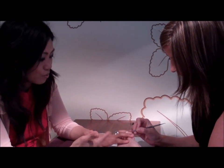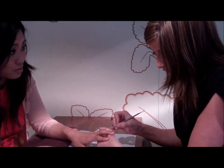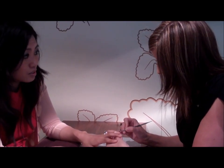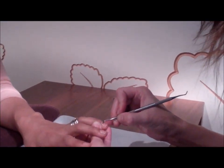Why does the manicure look better if you push back the dead cuticle? You can get the polish back further, closer to the cuticle line, so it stays nice and smooth with no skin adhered to it.